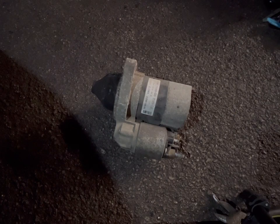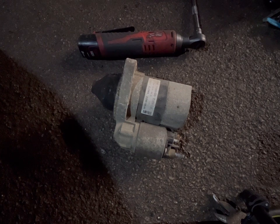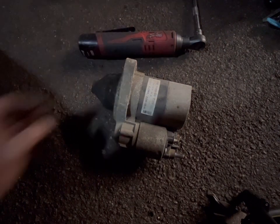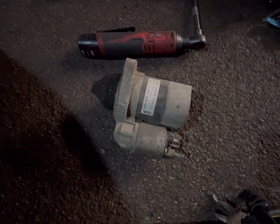Anyway guys, she's out — and it was just a bit stuck. I think it was just a bit of aluminium oxide that had built up, hindering it coming off. So yeah, I think that's all that was.